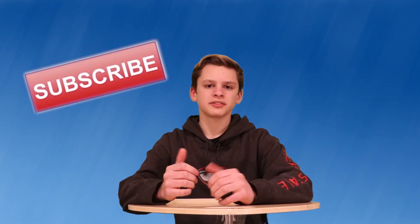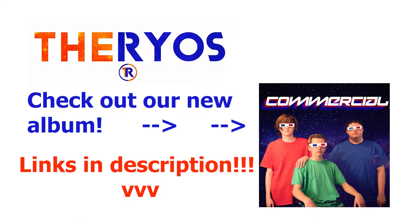Thanks for watching. Make sure to subscribe and leave a like. Peace — we'll see you next time.